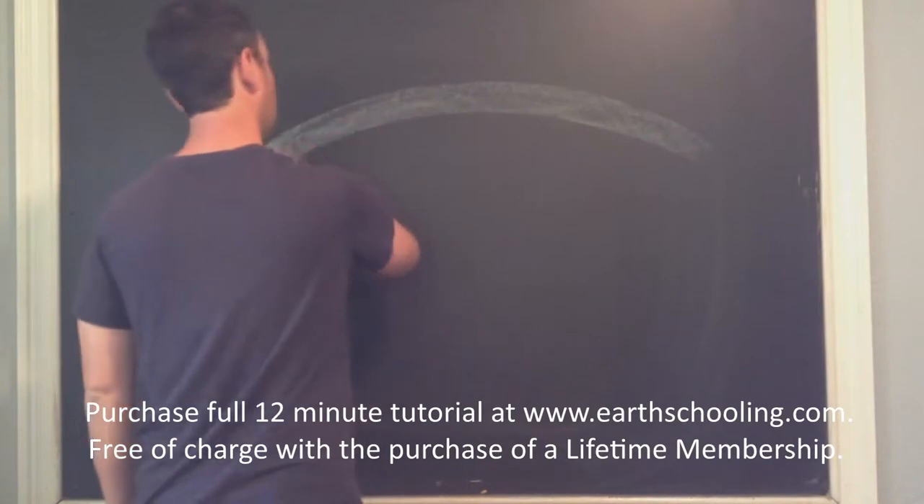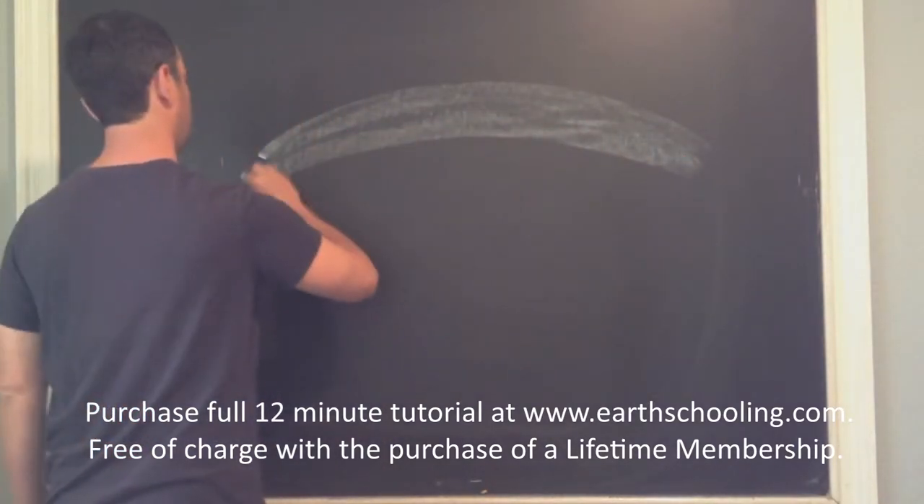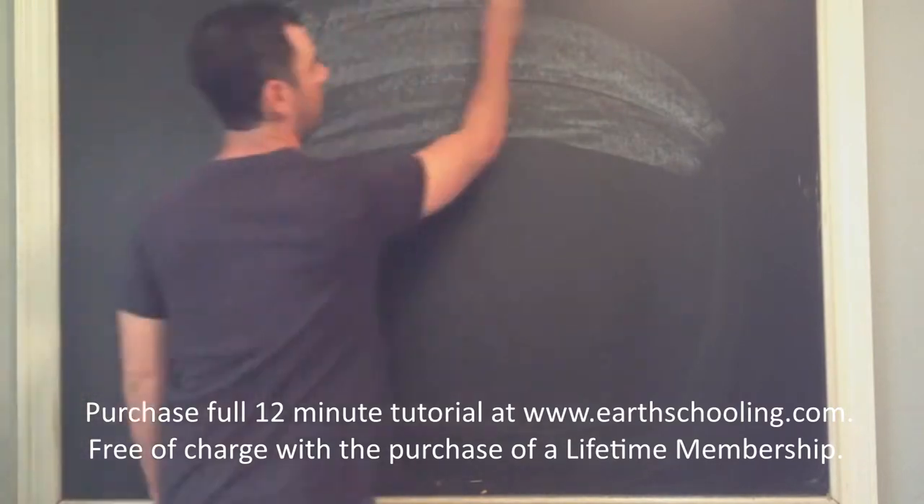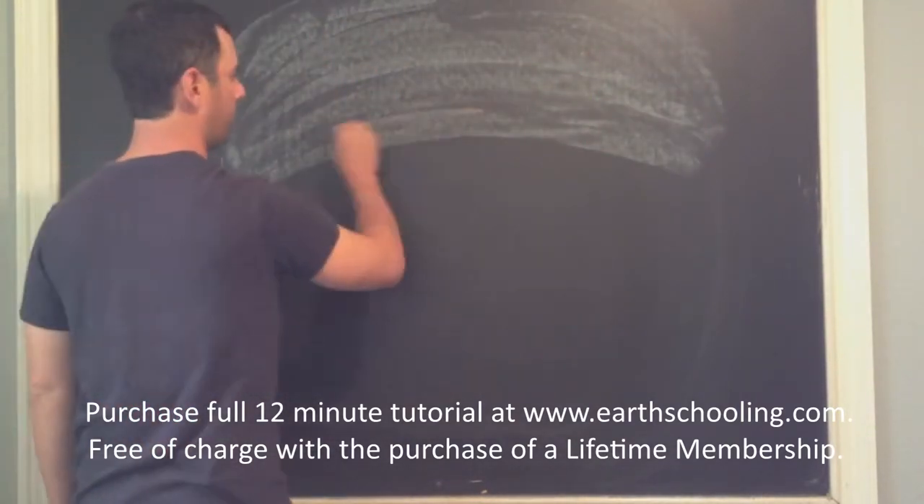For this landscape, we'll start with a nice soft layer of light blue in the background. We'll speed up the video here as I bring that light blue about halfway down the board.